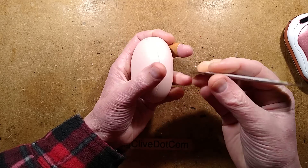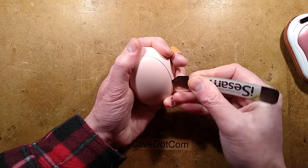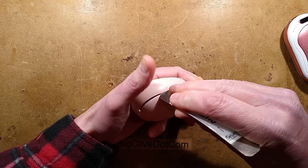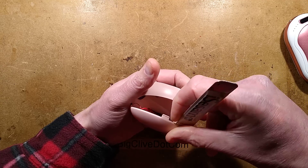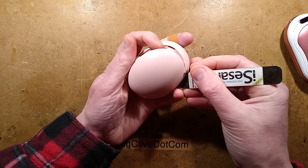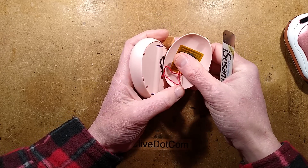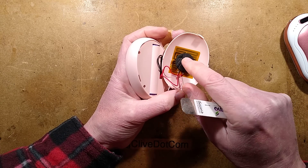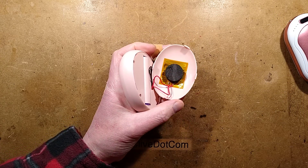There are no screws, so I'm guessing I'm going to have to spudger this off. It does spudger off — good. And it reveals the heater pad. What's the name for that? It's that Mylar tape with a heating element in a zigzag pattern — sort of like Kapton tape type.